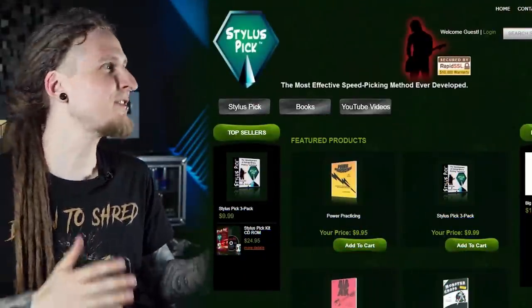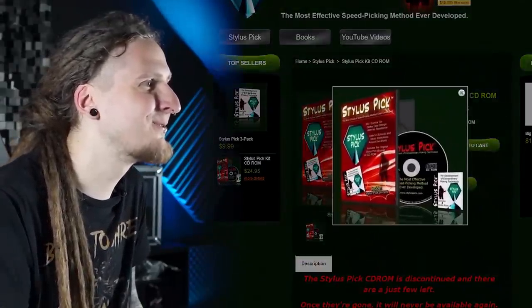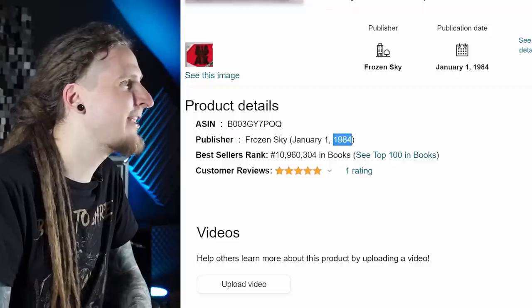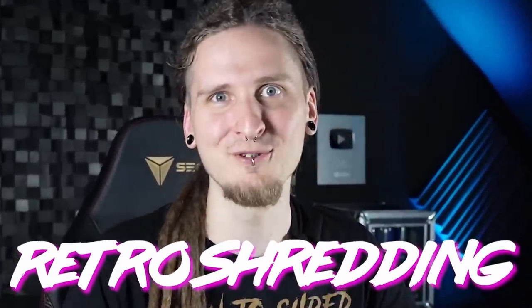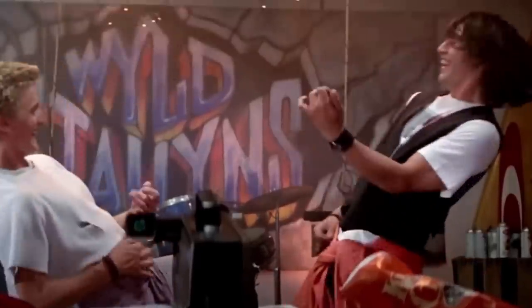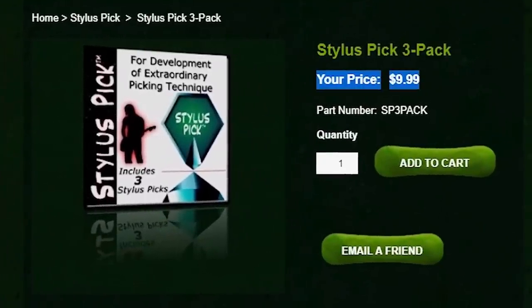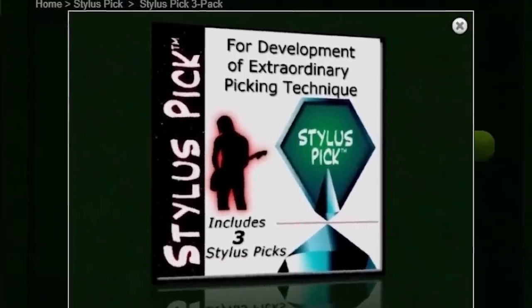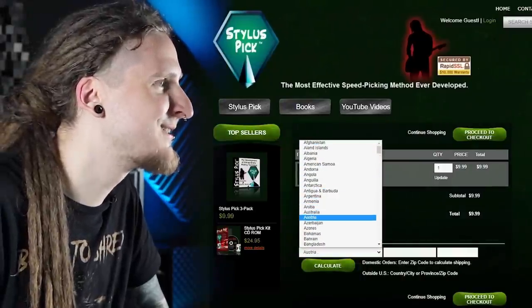So this is the official homepage, styluspick.com. I can see a CD-ROM kit right here — yeah, that's pretty old school, I actually really like it. This is a new release right here, a book called Big Axe; on Amazon it says this one came out in 1984, so I think we are really dealing with some retro shredding stuff right here, which is actually kind of cool! Yes, this is what I want — the stylus pick. A free pack for $9.99, that's not that bad, for development of extraordinary picking techniques! I guess we're gonna do this — I will order one of these. I hope it arrives soon, I really want to give this a try!